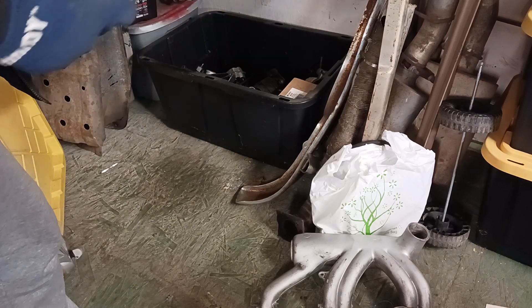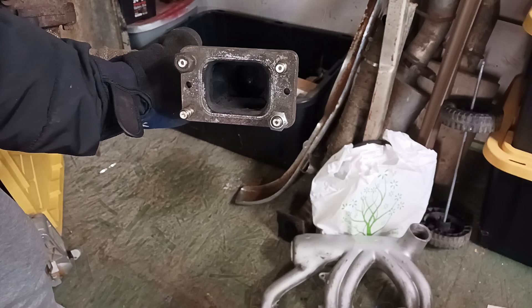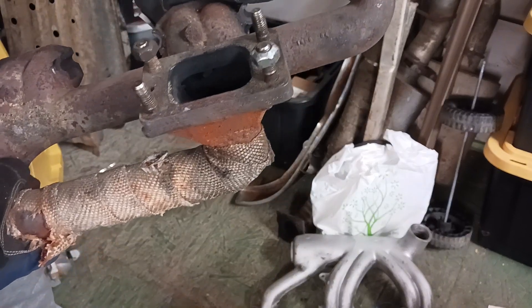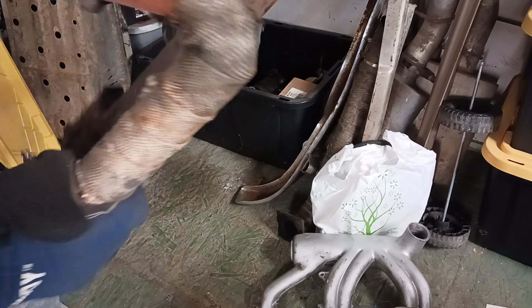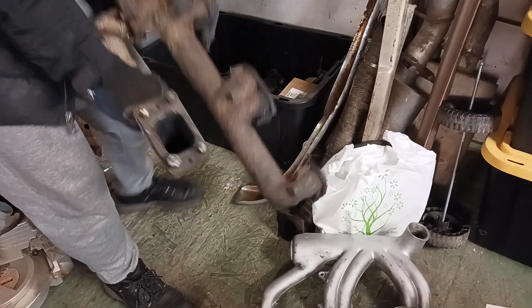We have the tube-style T3 flange on it. To me it looks like it was a naturally aspirated exhaust and they adapted a turbo outlet onto it.